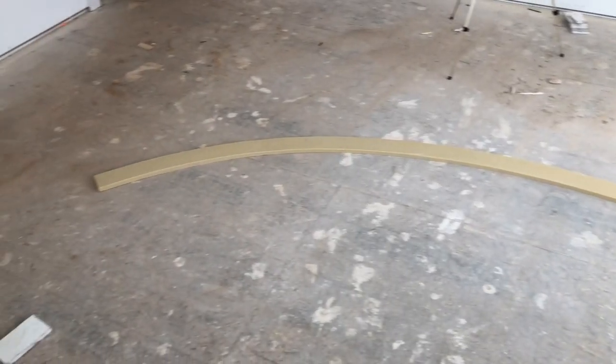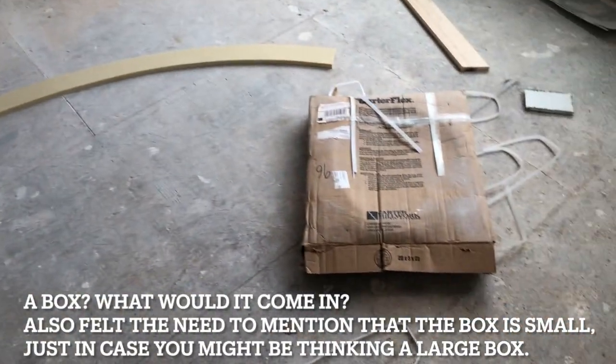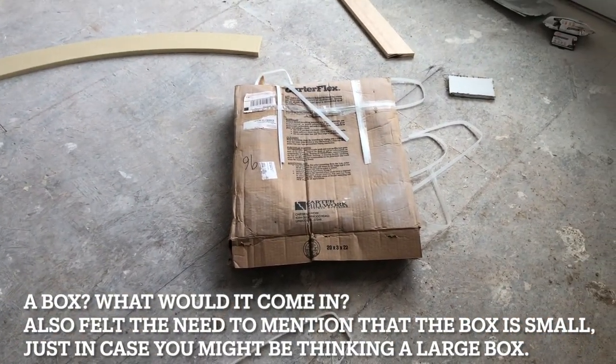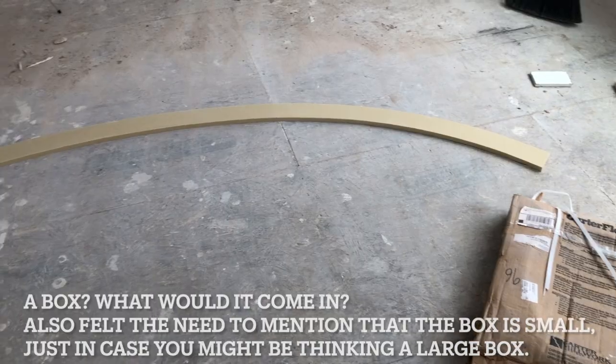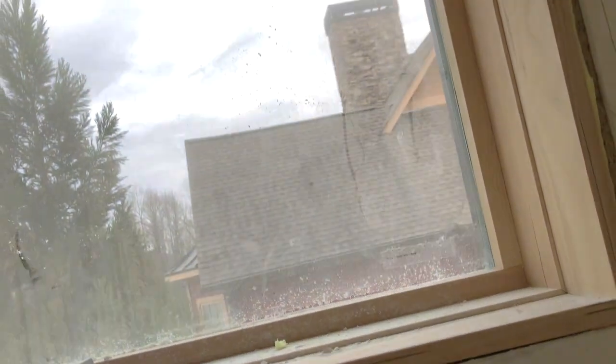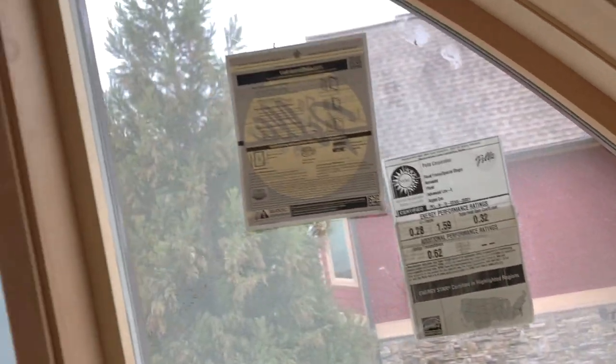As we discussed before, this is the arch molding. It comes rolled in a box — it's a pretty small box. You can see the arch in this clip. We're showing you how we marked a 3/16 inch reveal all around the window, which allows us to follow that reveal when we attach the molding and keep everything super consistent.